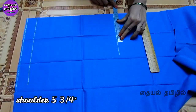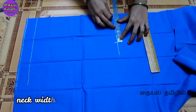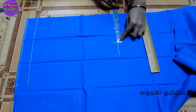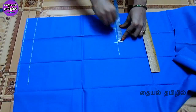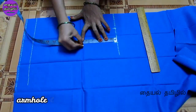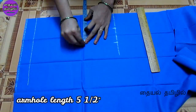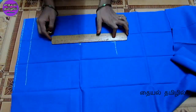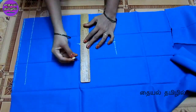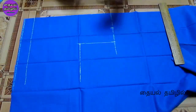Make the shoulder measurements at 5 inches, then at 3 inches, then at 2 inches, and at 4 inches. We will use the armhole to increase the size of the armhole and sleeve round.